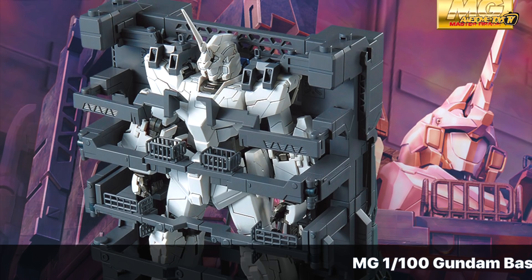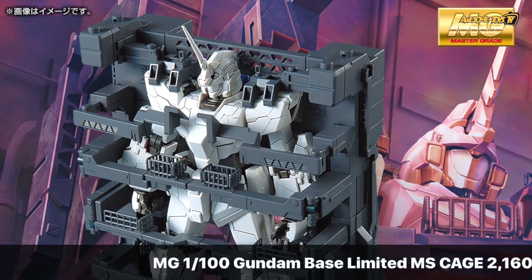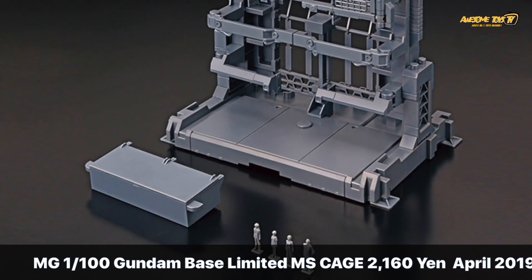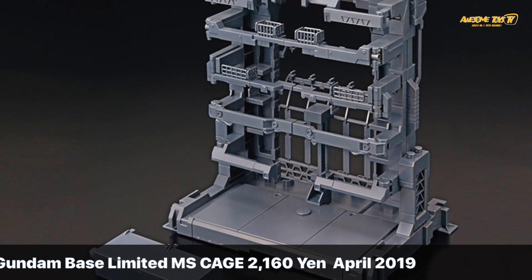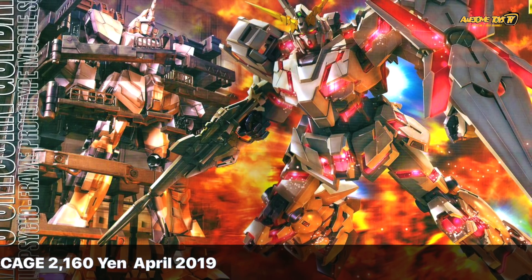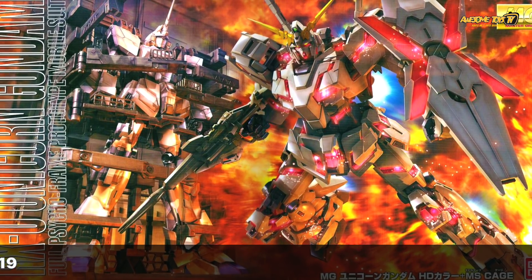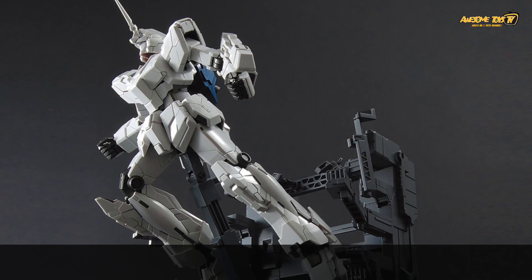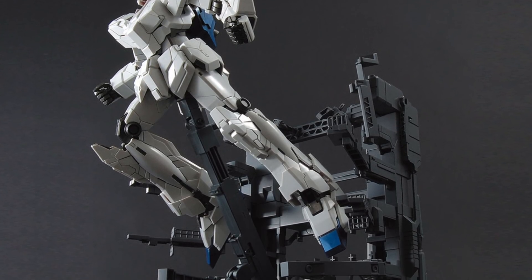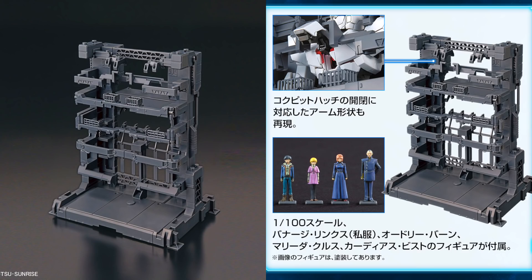I'm a big fan of the Gundam Unicorn design and I've always been bummed that the cage was only available with one particular packaging. The good news is Bandai is finally releasing the Gundam Base limited mobile suit cage as a separate unit, so you can buy it now for only 2,160 yen. Of course you have to be at Gundam Base to buy it, since previously it was only available in a specific packaging. It's the same cage you know and love, meant for 1/100 scale Master Grade Unicorn Gundam.